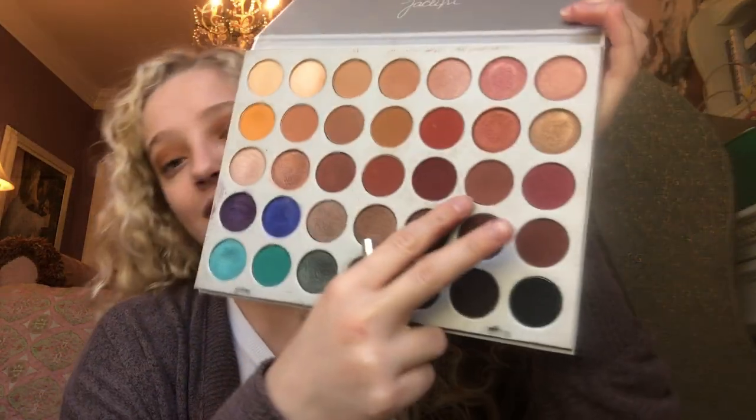I washed my hair last night at like 11:30, just put some curl cream in it, slept on it, woke up at like 10 o'clock today. I never brush my hair except when it's wet — this is just what it looks like, normal Sydney I guess.